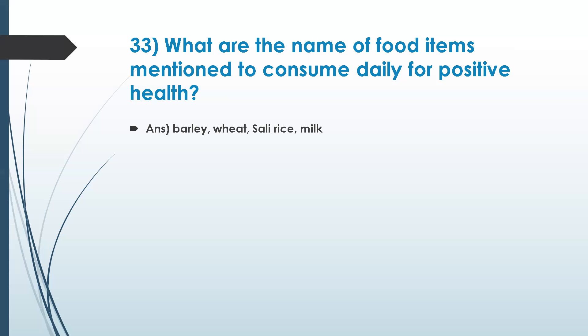We will be doing a separate activity to identify what is good for consuming daily — what grains, what fruits, and what things we should eat daily. We should inculcate all the shadrasa in our diet for a healthy balance. We need to identify what modern foods balance all these rasas.